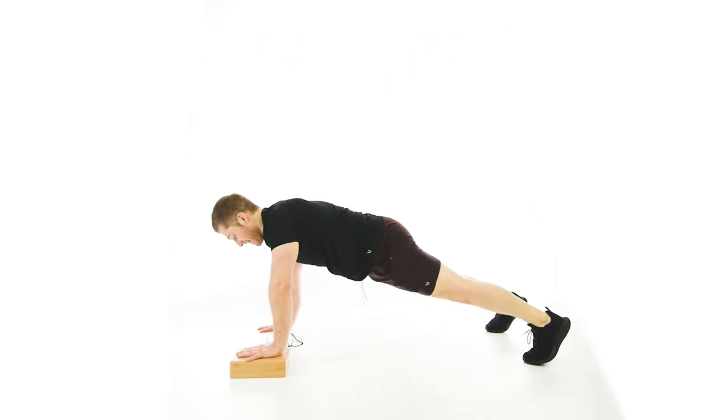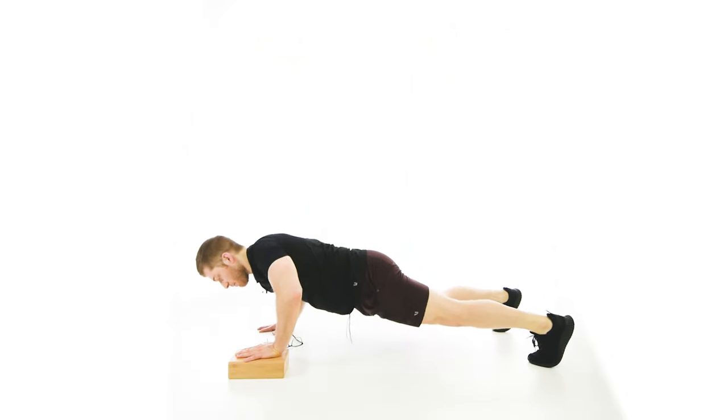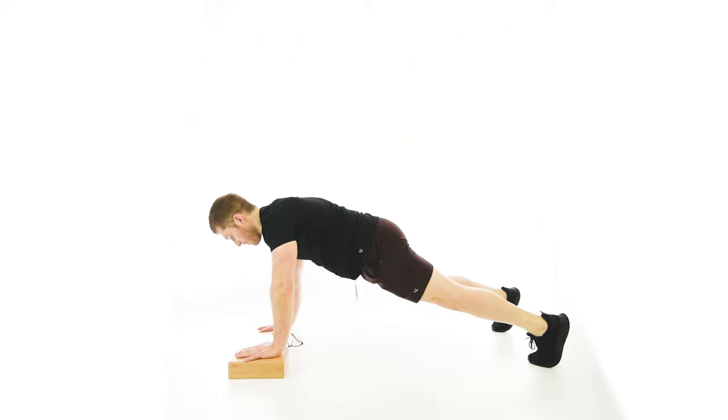Here's everything together: letting the torso turn at the bottom, then going nice and long at the top with both sides.